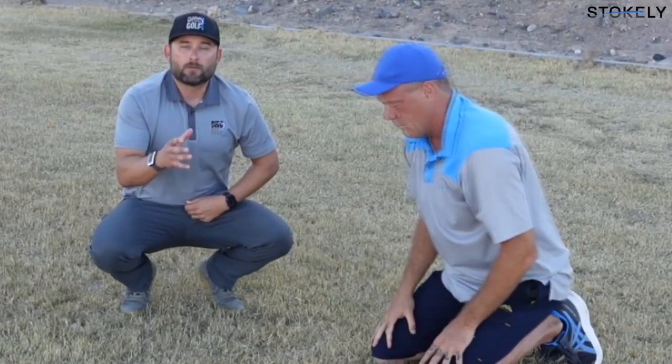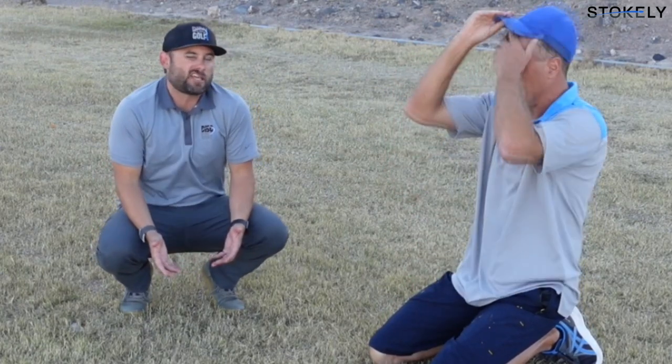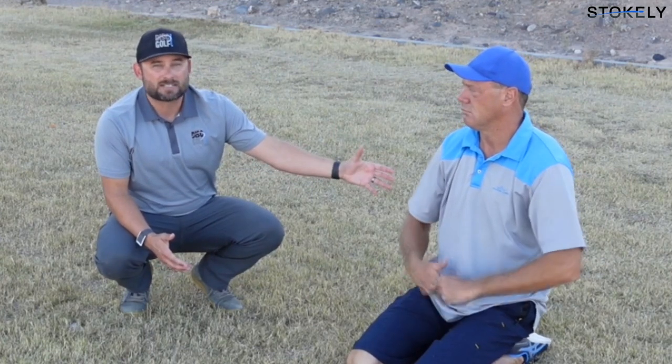Scott is here because he really wants to maximize his performance. He's built a big engine — but if you're going around a track, you want to make sure the brakes are working, the steering linkage is right, and the tires are all properly inflated. If you've got a big engine but your front left tire is slightly deflated and your steering linkage is a little off, it doesn't matter how big the engine is — you're going to be hesitant driving at the speed you want.